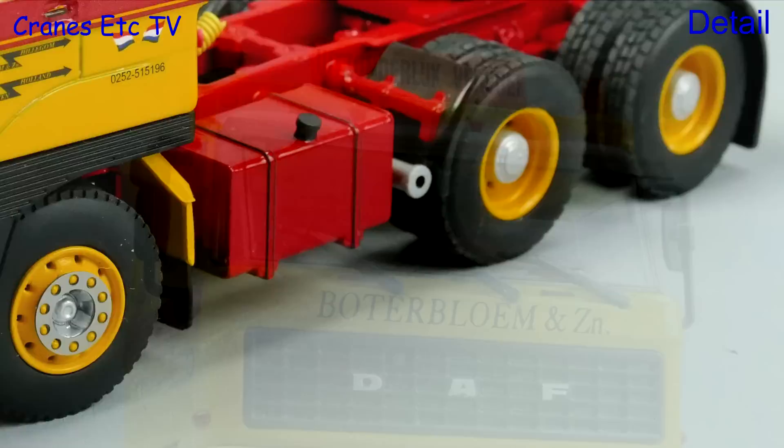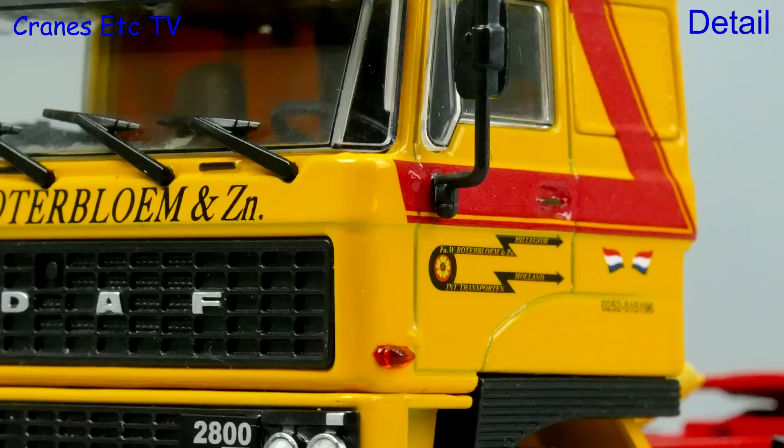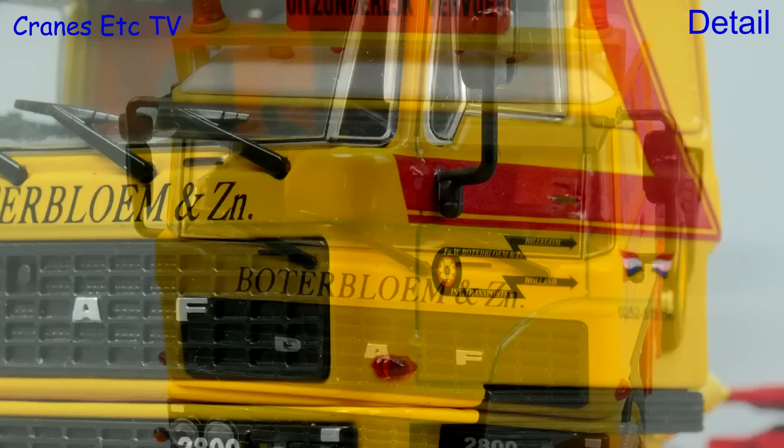The cab seems a very authentic copy of the original and the lights and grille look particularly good. One very nice touch on the model is the Boerterblum graphics, which are really tiny and sharp on the cab doors.